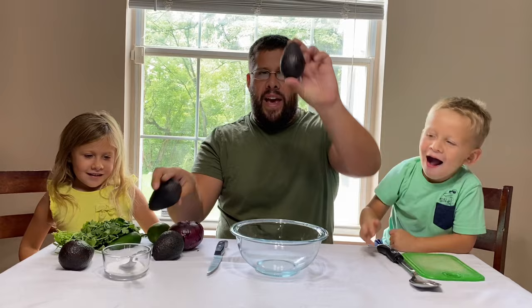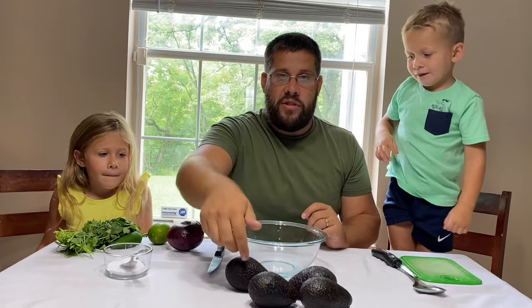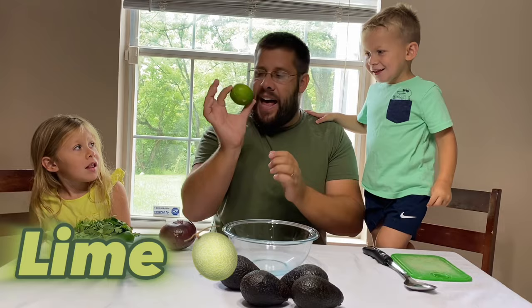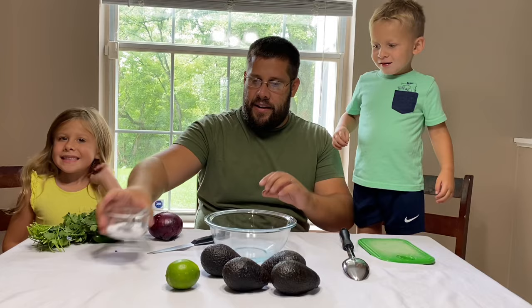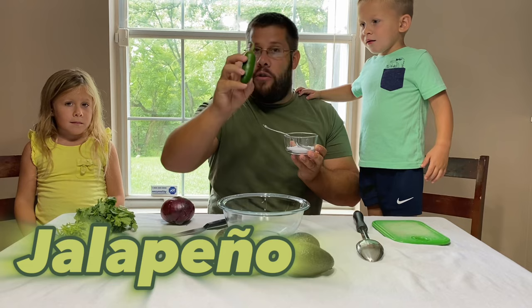We have one, two, three, four avocados. Each one is one dollar, so this costs four dollars! Now, Layton, do you remember what this is called? That's right, it's a lime! We only need one lime, and a lime costs one dollar. The next thing we need is some kosher salt. We have a big container of kosher salt, so I only have a little bit. And this is a jalapeño.